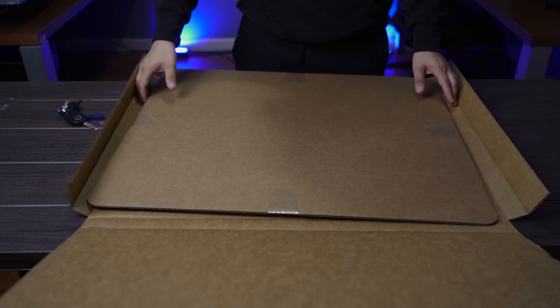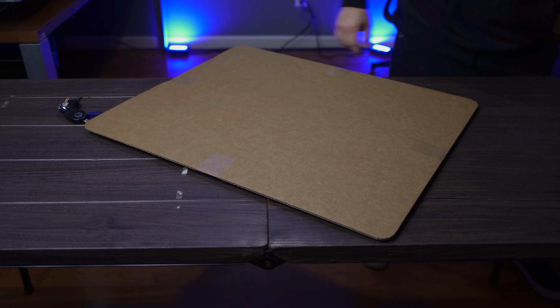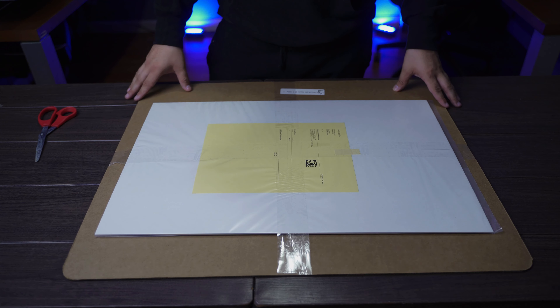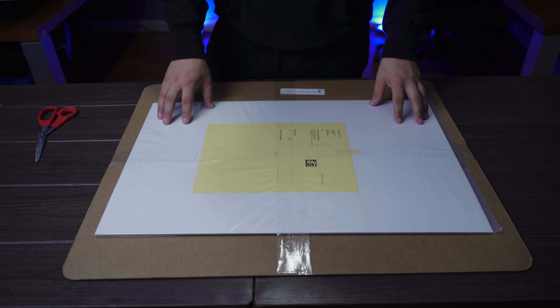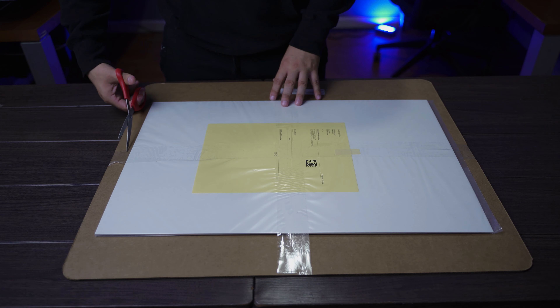And there we go. Let's move that off to the side. As you can see, InPix is pretty good about locking in the image when they send it to you. They always put tape on the sides, but that's okay, because they have plastic here on the actual picture and it doesn't damage it anywhere. So let's go ahead and open this up.